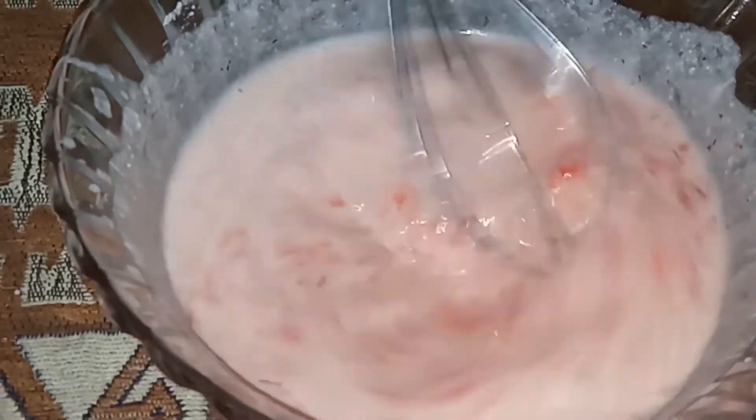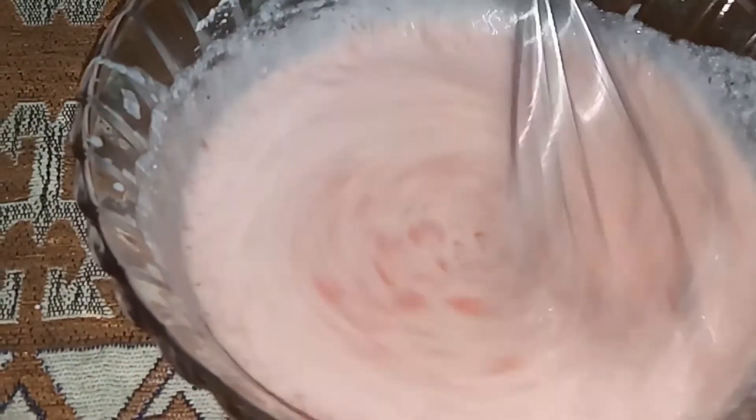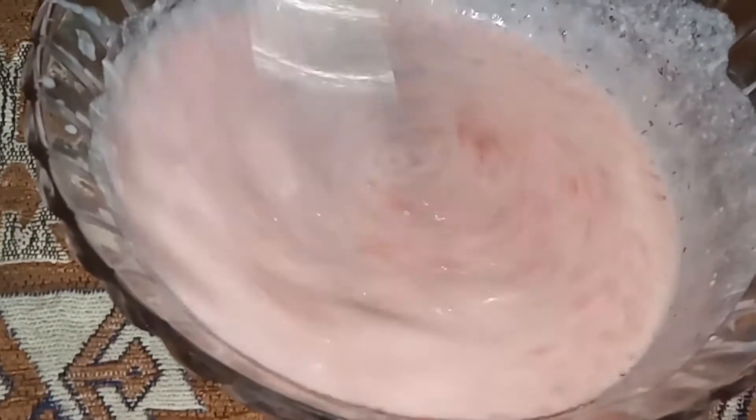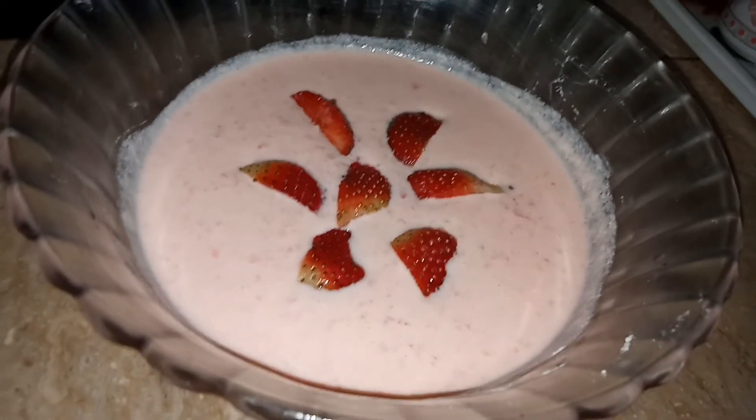We are going to mix it. As you can see, we have little chunks of jellies in it as well, so when you eat it, it gives a nice texture to your mouth. I am going to stir it nicely so we are getting nice chunks in it — they are not too big and not too small.